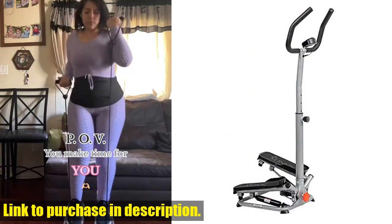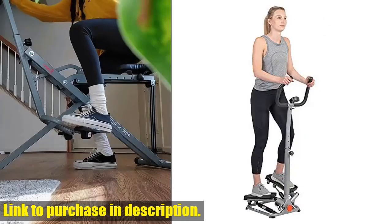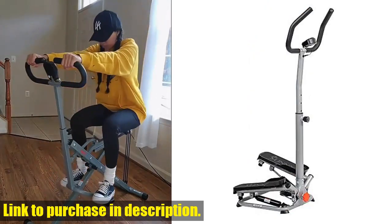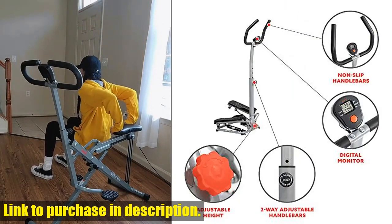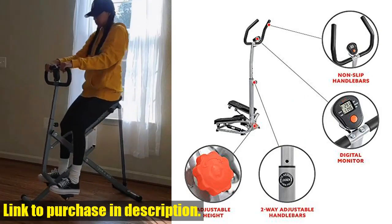With a sturdy handlebar for essential support and balance, an LCD monitor displaying comprehensive metrics, and quiet and smooth hydraulics, this stepper machine offers a safe, effective, and distraction-free workout experience right at home.